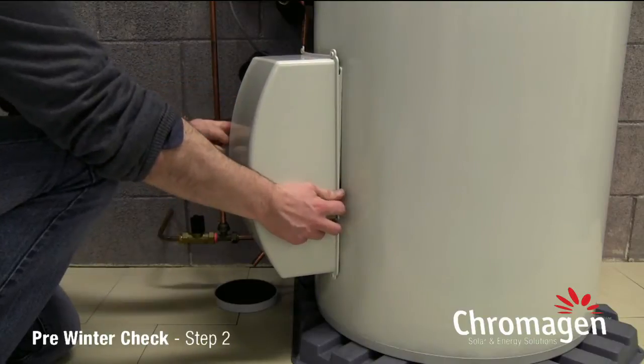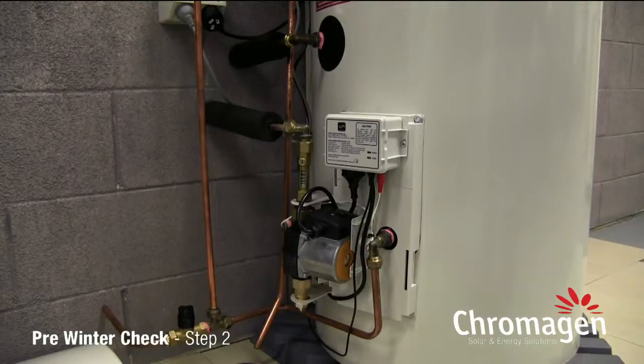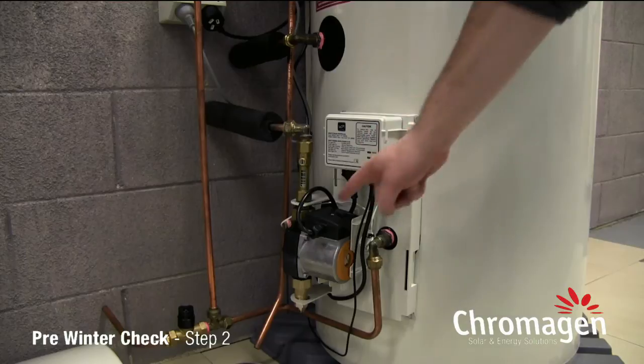Now with our cover removed, as we completed in the previous step, we now have access to the controller and pump.